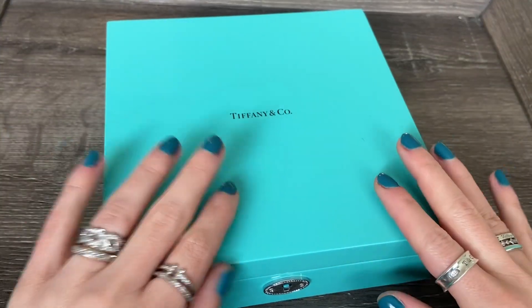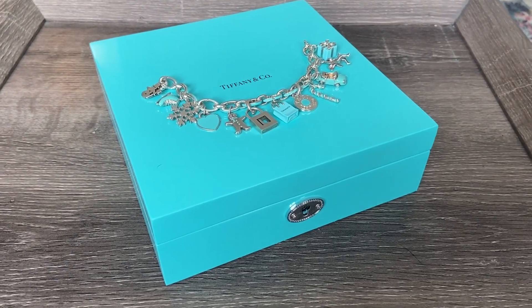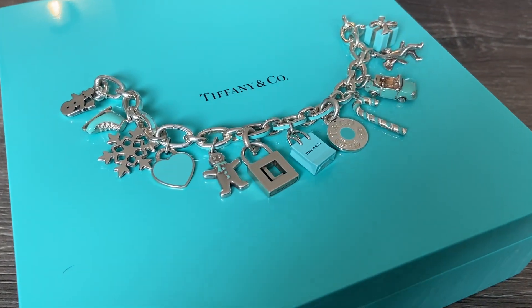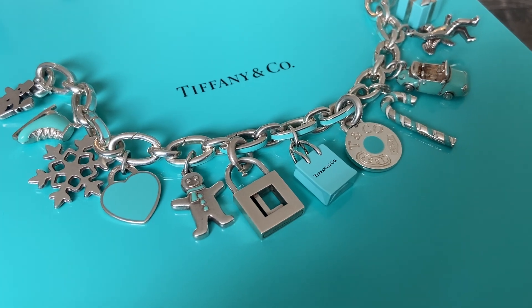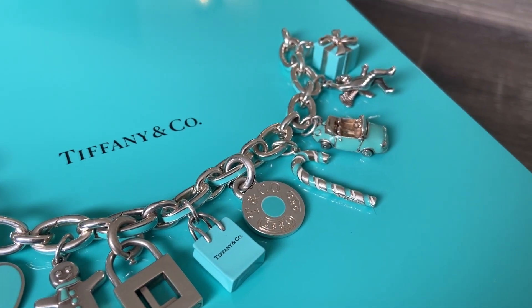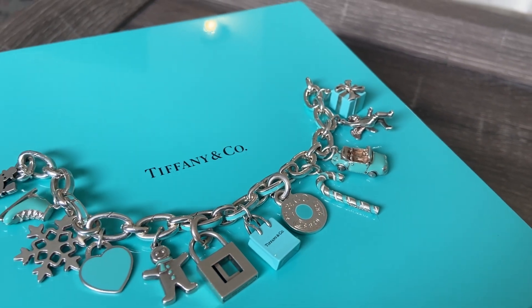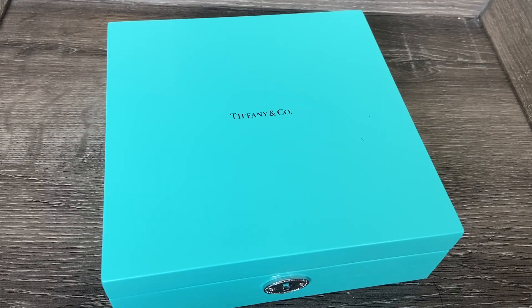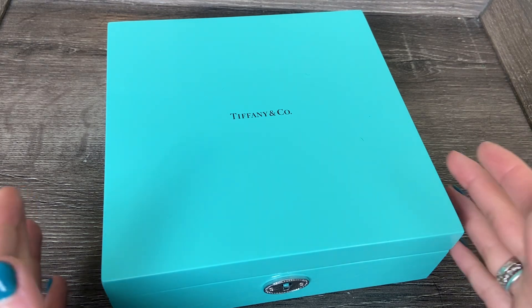Hi everybody! I hope you're having a wonderful day. Today we're going to do a quick little Tiffany-focused video. If you are new to my channel, you might be here because you are a vintage and antique jewelry lover, and I absolutely love those pieces as well. But the first type of jewelry I ever started collecting was Tiffany jewelry, and I used to get the charms at a wonderful discount because I actually worked at the Tiffany store here in Michigan, and I loved it.